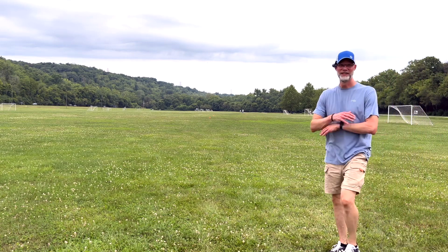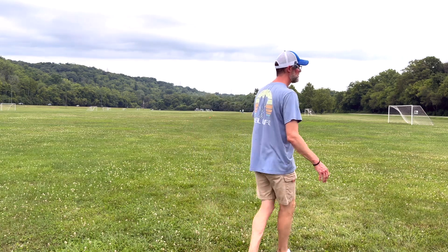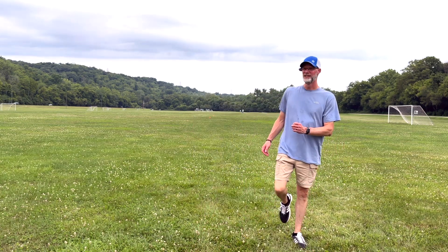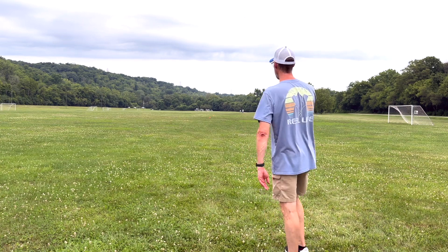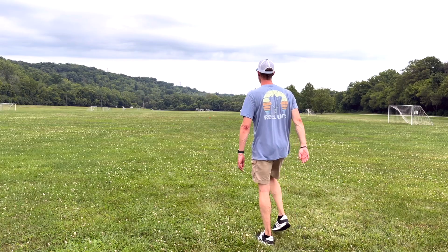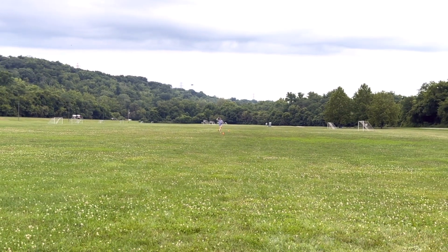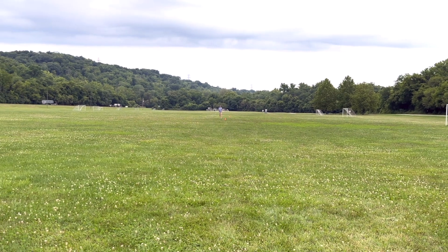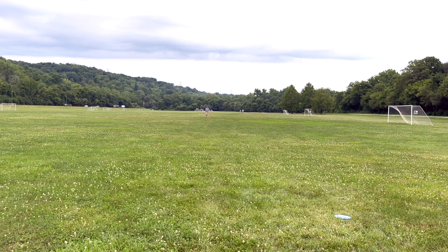First impressions — love the disc, probably gonna bag that one. It's definitely understable, it's a stable disc. Was that almost straight from where I threw it? Pretty much. That is a fun disc, people, I'm telling you.